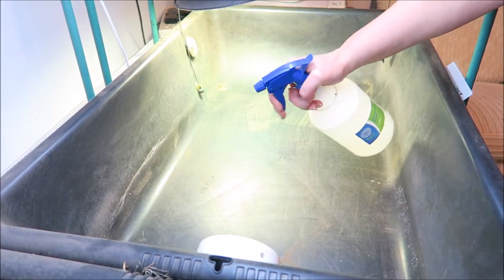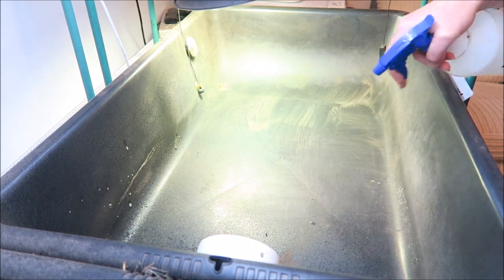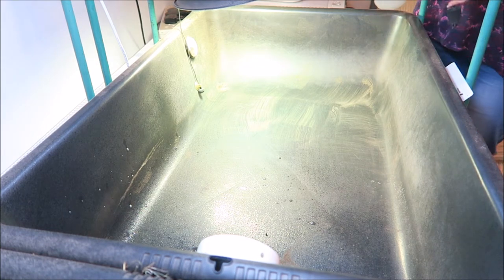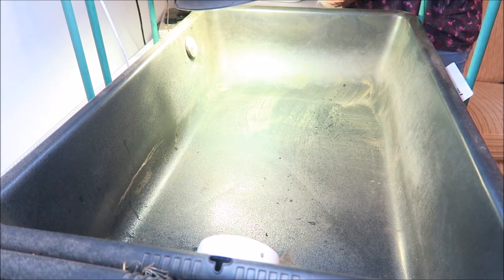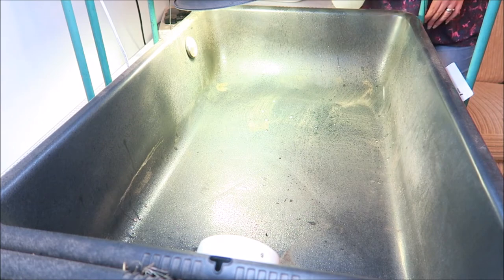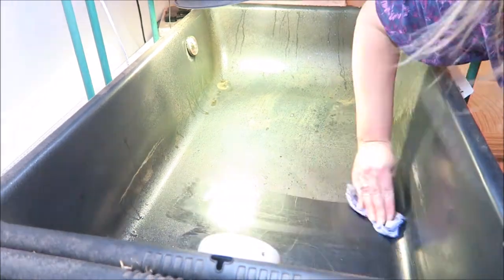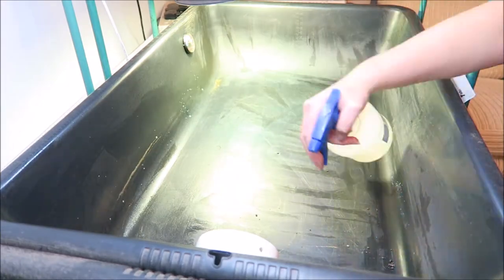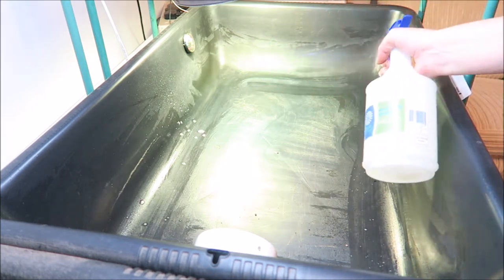Now that the soil is emptied out, we can clean and disinfect the tub. I'm using tortoise safe disinfectant, and we need to be careful not to spray over any thermometers in the tortoise table, so just remove those. Then we can wipe down with some blue paper towel, and once the tub is clean, give it a final spray of tortoise safe disinfectant and leave it to air dry.